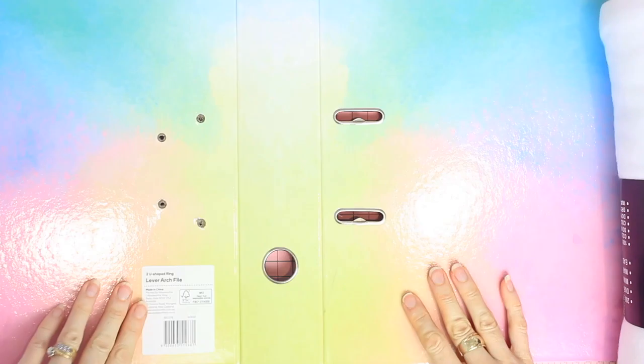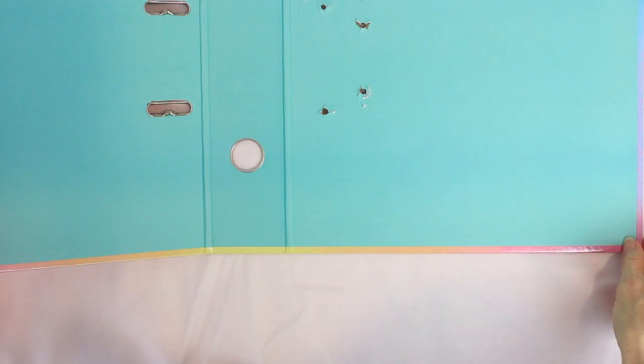I started with a binder that you can buy from the supermarket, Big W, or Kmart. I took out the silver lever arch mechanism so that I just have the cardboard binder to use as the base for my album.